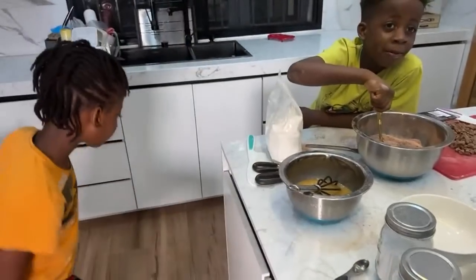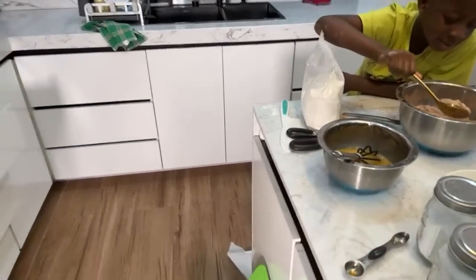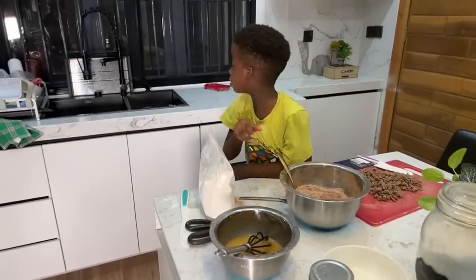Eleanor, please get me the milk. Before, you said you don't need milk. Sorry, I changed my mind. I need to make it moist — when you add milk to a recipe, it sort of makes it moist.